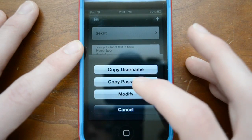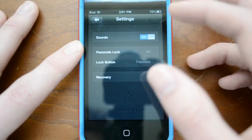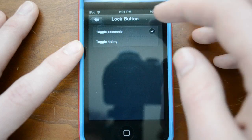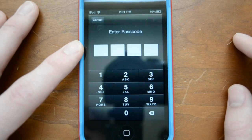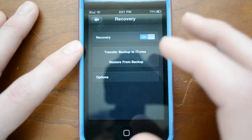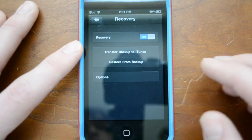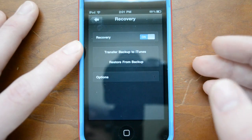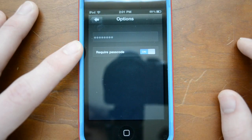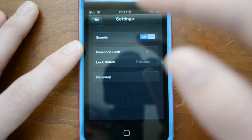And the same goes for pretty much anything you want to do — you can go ahead and copy, modify, all that kind of good stuff. Now there are a couple of options here. You can turn on and off sounds, passcode lock — which you'll definitely want to turn on — and there's also the lock button where you can toggle the passcode or toggle hiding. You can also do recovery: you can turn on and off recovery, and what this allows you to do is save a backup. So if I tap that right now, it'll say 'backup generated,' and when I sync with iTunes, it will back up all my stuff. It's all going to be encrypted, so I don't really have to worry. And of course I can also restore from a backup if anything ever happens, and there are options where you can require a separate password for your encryption.